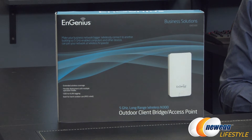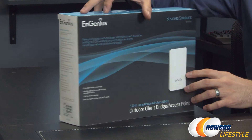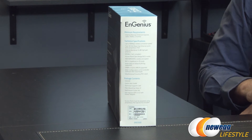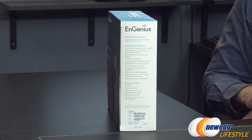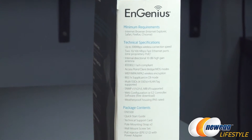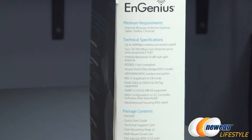Moving right along to the ENS500 — here are the technical specs on the side of the box. This unit features 300 megabits per second connection speed as opposed to the 150 of the ENS200 EXT, with an internal directional 10 dBi high-gain antenna. Let's open the box.